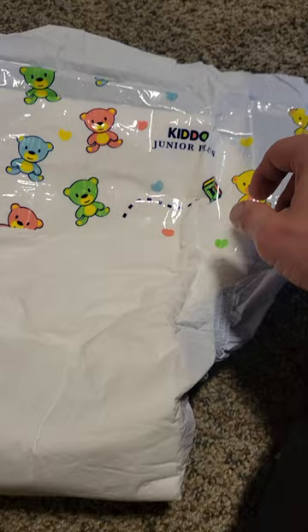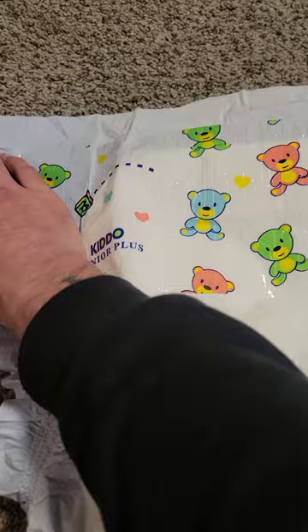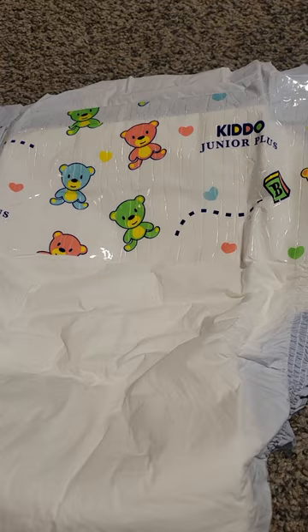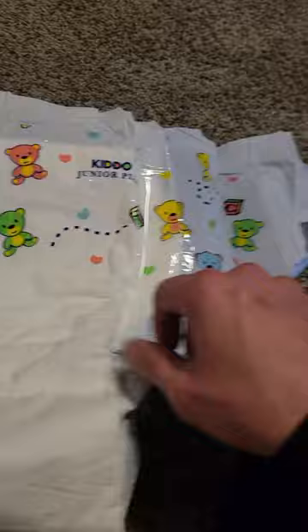Anyway, I'm going to get right into it. These are the Kiddo Juniors — these came from Europe. That's what the front looks like; it looks exactly like a Baby Universe. They have an issue with the tape but that doesn't matter. Basically this design is just taped on there, it's not printed into the plastic. That's what the front looks like.